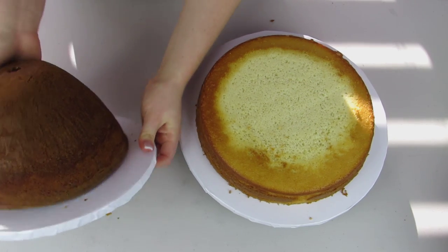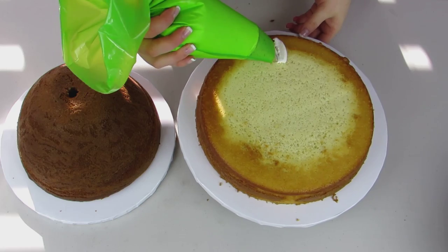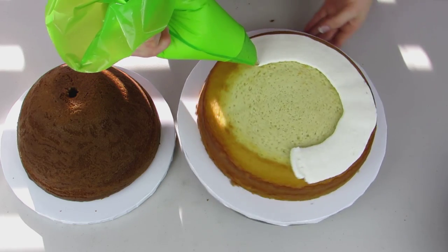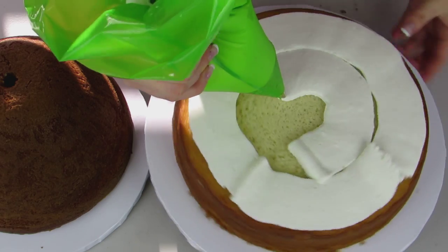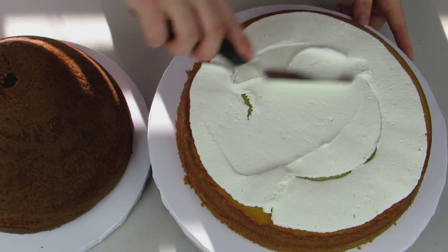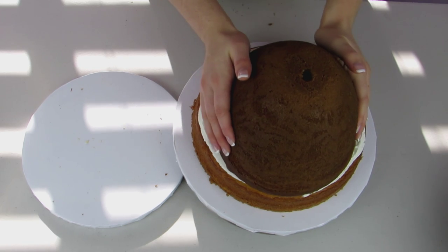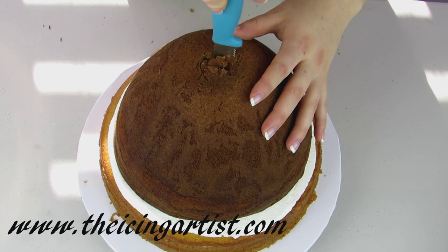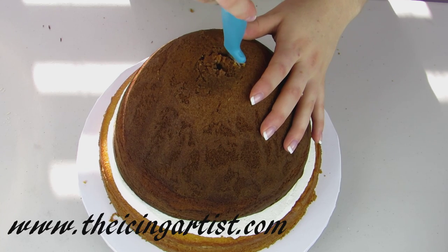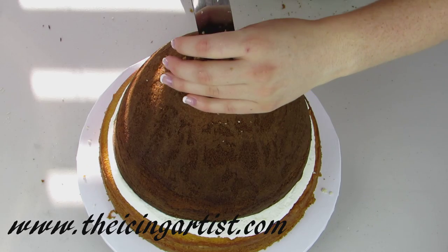Happy Halloween everybody and welcome to the Icing Artist! Today we're making a Barbie zombie cake. I started off with a 10-inch round cake and then a wonder mold cake, which is the cake we're going to use for her dress. I'm going to fill it using some buttercream icing — for all my recipes you can go to theicingartist.com, I've got free printable versions there. I'm just going to cut out a hole in the center of the dress so my Barbie can insert right into it.